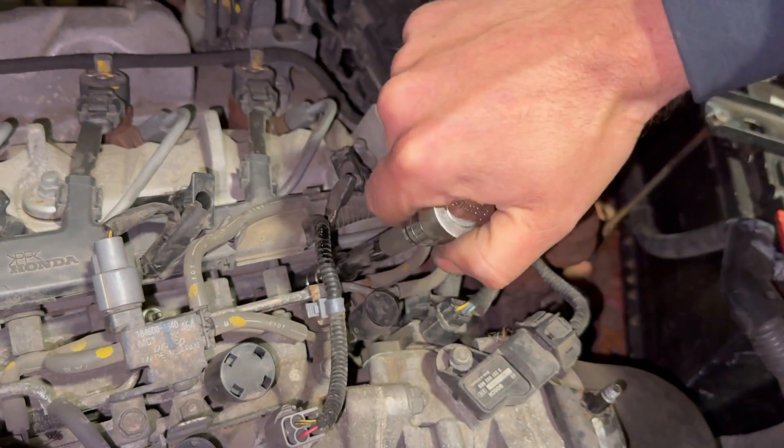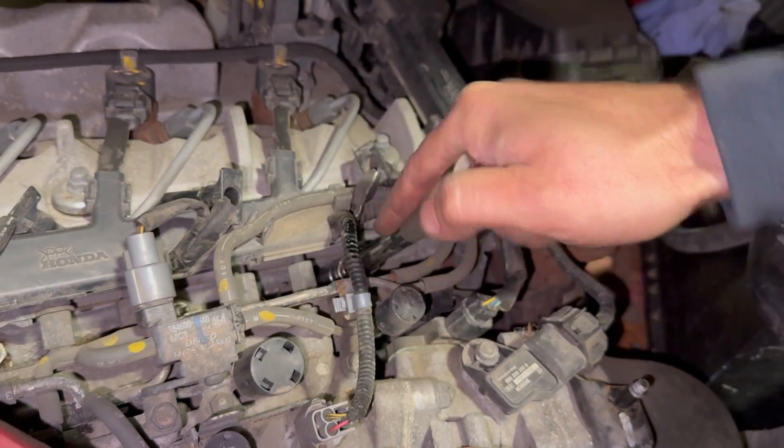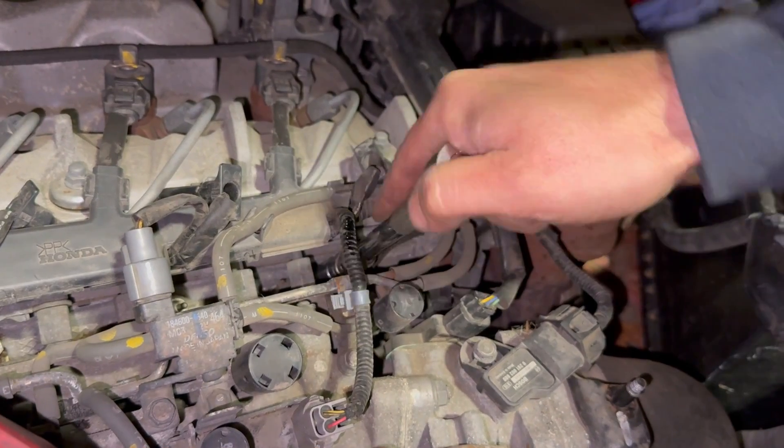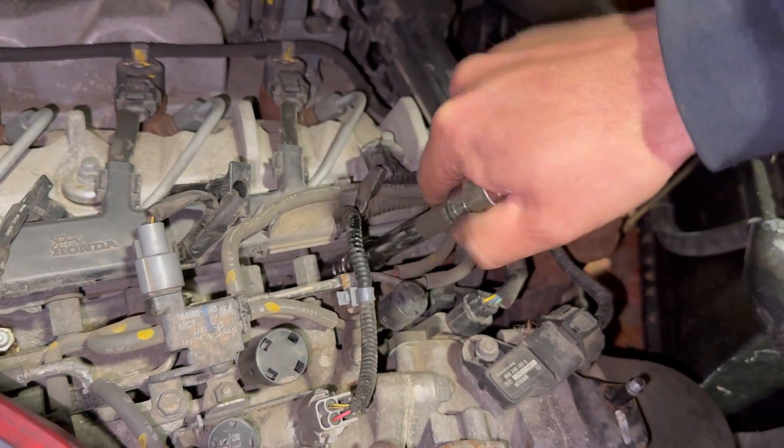It cracked off really nicely and easily, but yeah, if they're really tight you want to be careful and consider whether you're going to risk taking it out or not. If you think it's going to snap, there are ways to repair them if they do snap, but it can be a bit tricky sometimes.